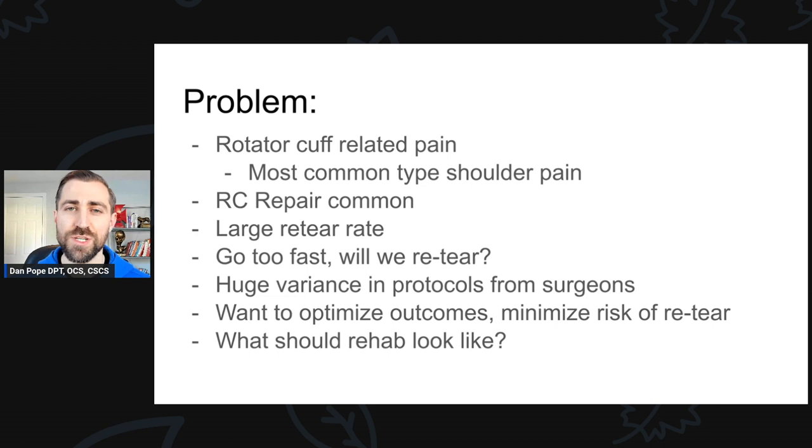So what's the problem with rotator cuff repair surgery? First and foremost, rotator cuff related pain is the number one most common type of shoulder pain reported in the medical literature. It is extremely common, and therefore the repair is actually common as well.